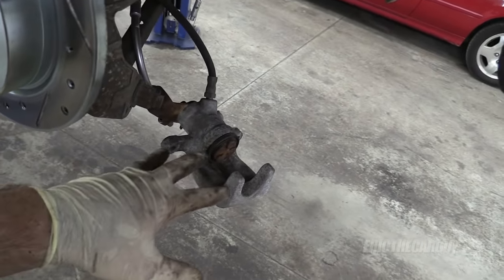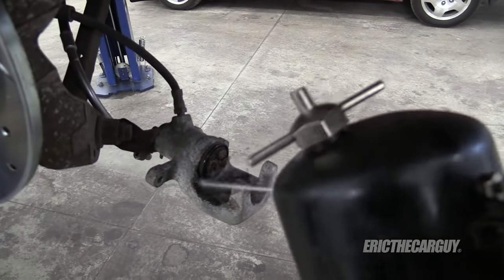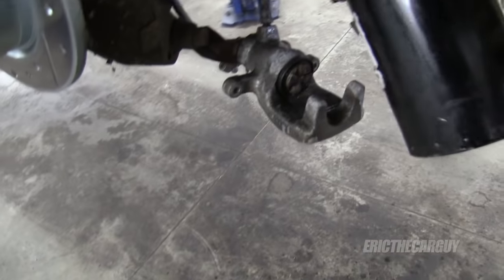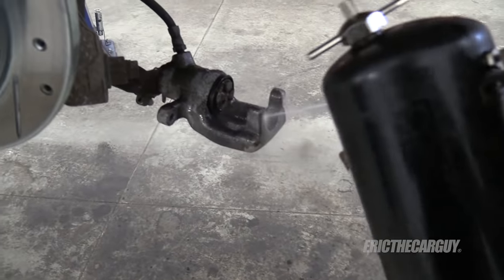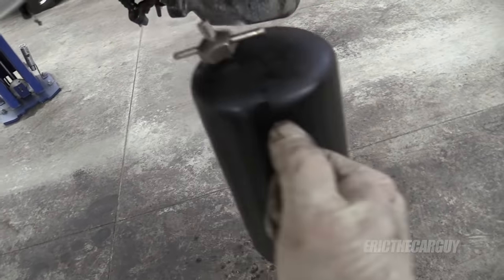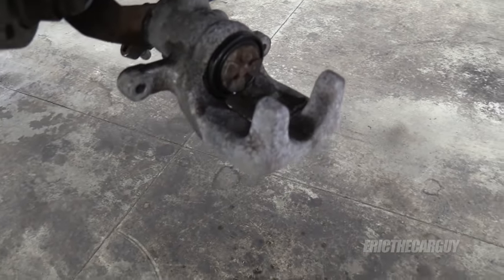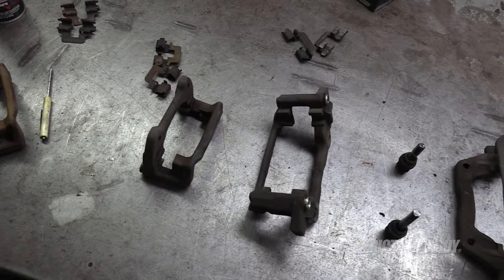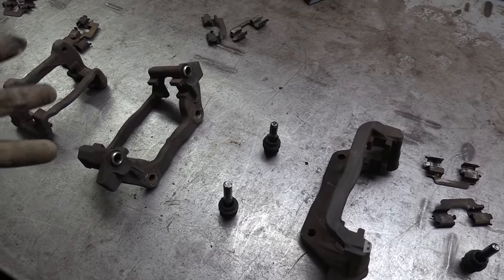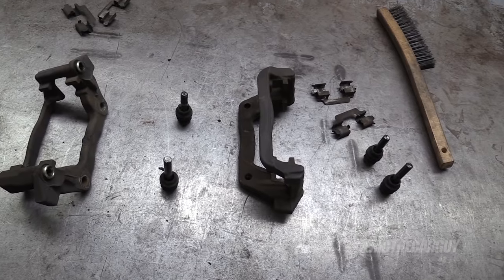The next step is to get all the fine dust and everything off, and for that I'm going to use brake clean. This will get all the fine particulate matter off, and brake clean has a really good evaporation rate — it's just awesome for this because in no time at all the surface will be dry and free of any dirt or small debris. It also occurs to me that it's probably not a bad idea to wear a dust mask when doing this, just to keep all this junk out of your lungs. There's brake dust, there's rust, there's all kinds of stuff that isn't good for you.